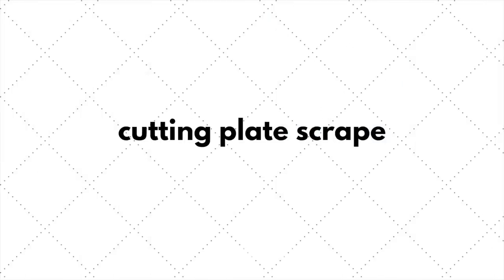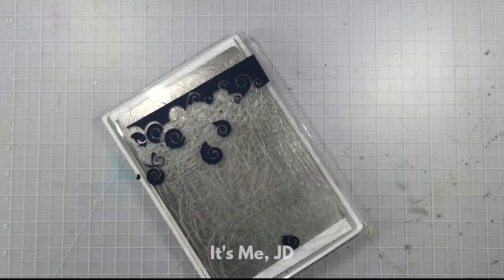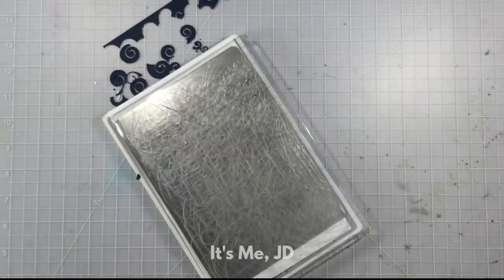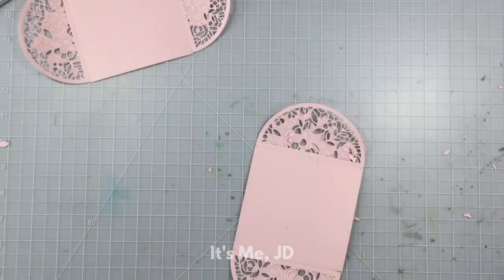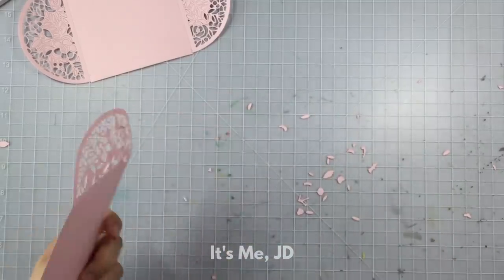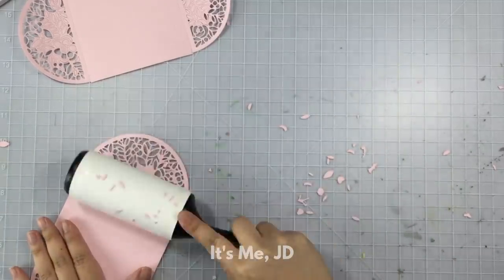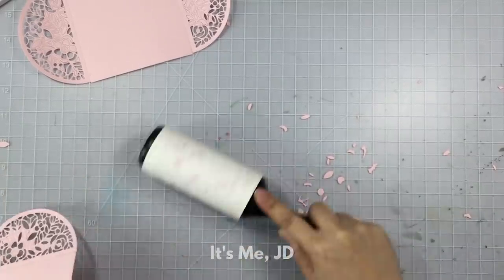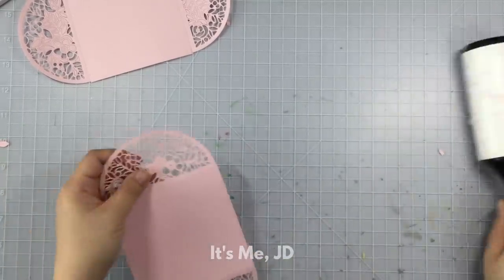If paper scraps keep getting stuck in your cutting plates, a trick I like is to use the other cutting plate and simply scrape the rest off — no special tool required. I usually just scrape it all directly into the trash. I learned this next die cutting tip from Jennifer McGuire: for easy cleanup of stuck die cut pieces, simply use a lint roller to help unstick all those pieces and clean up the extra bits you don't want on your surface area.